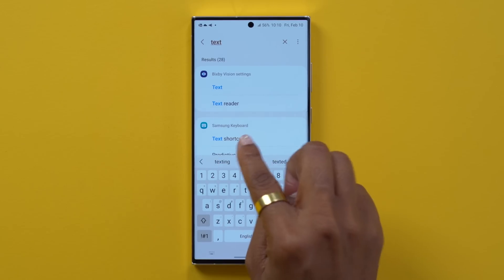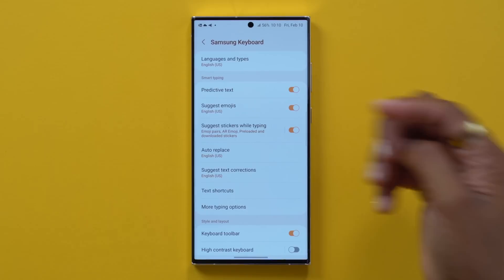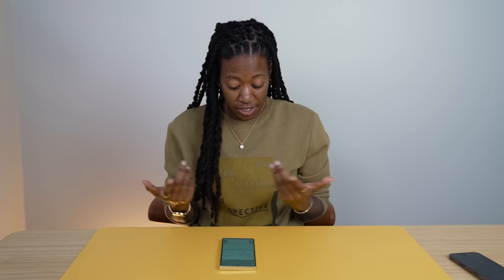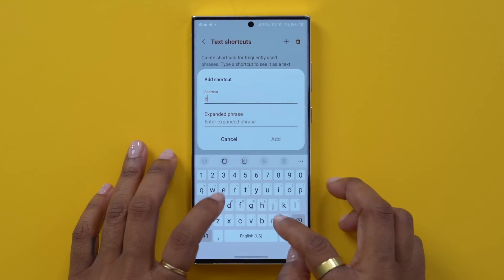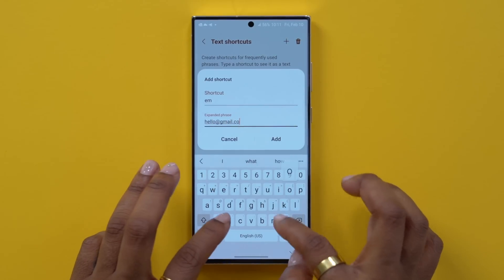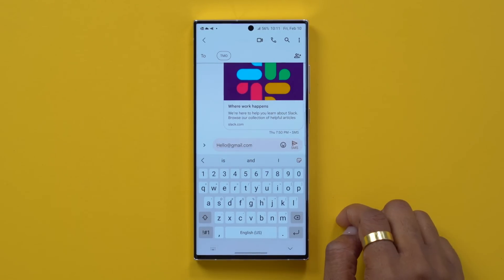Text shortcuts - don't sleep on this. It's basically going to let you type a short phrase that expands to an actual word or longer text. Head into your settings, and within the Samsung keyboard section tap on text shortcuts - note it will only work on a Samsung keyboard. Hit the plus symbol. You're going to want a shortcut for something you commonly write, like your email, address, or phone number. Type in the shortcut - let's say 'EM' - and then it's going to expand to hello@gmail.com. Select add, and now anytime I type 'EM' it's going to autocomplete to that.